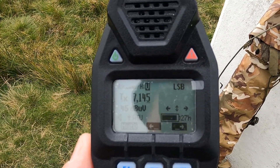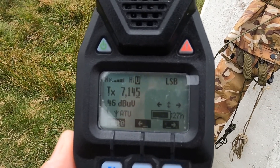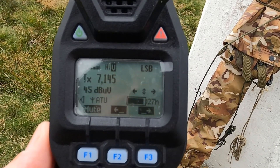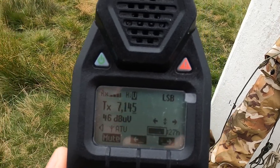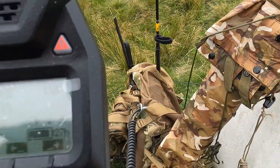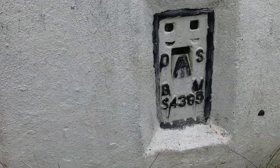The name here is Andy — Alpha November Delta Yankee — and I'm just testing a new antenna I built this morning which is a W5GI mystery antenna. It's three half waves in phase on 20 meters but it is a multi-band antenna and works on all bands. Over.